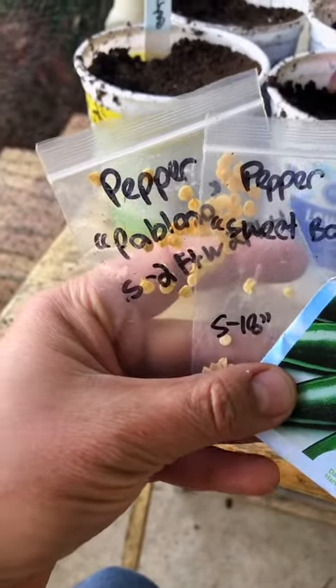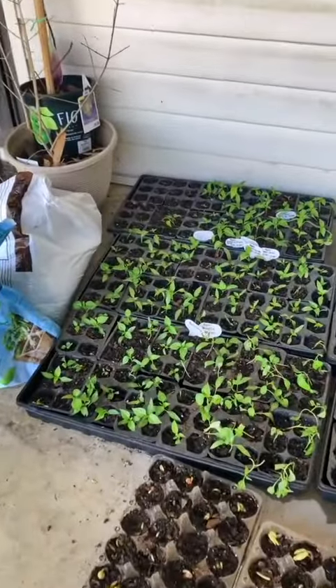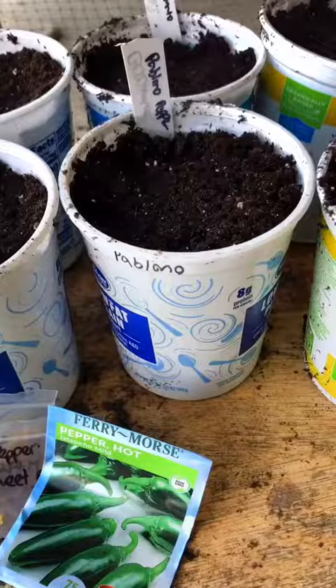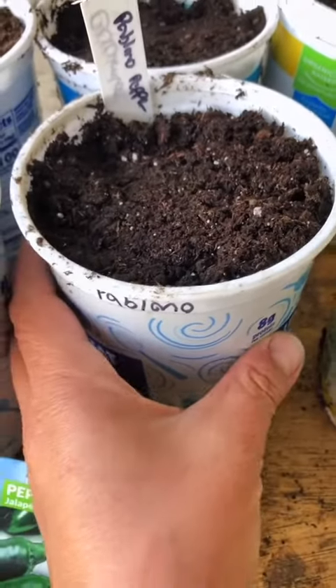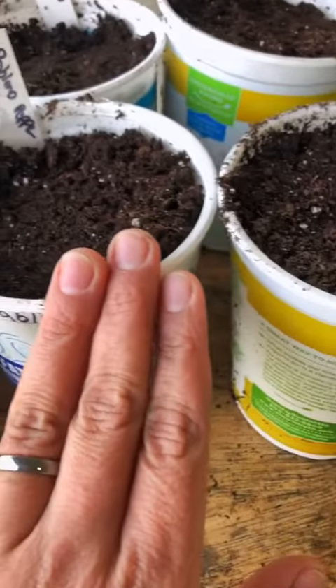I'll also be starting a second sowing of peppers — basically backup peppers. I have some here but the cats have been nomming on them. You can start your containers in something much smaller like egg cartons, but I get lazy at watering them every day since they're so small.